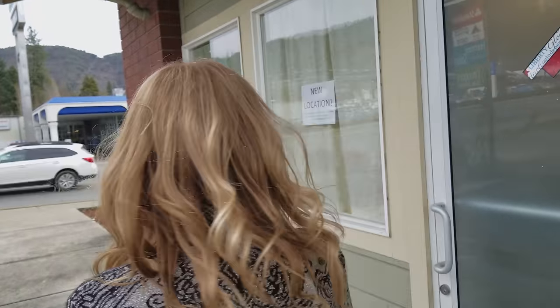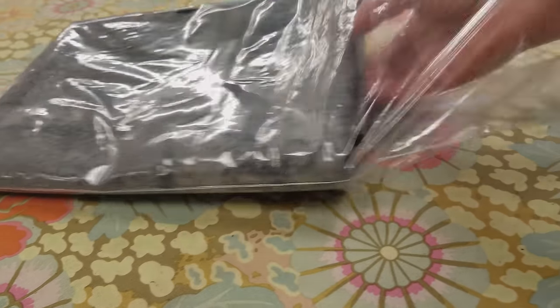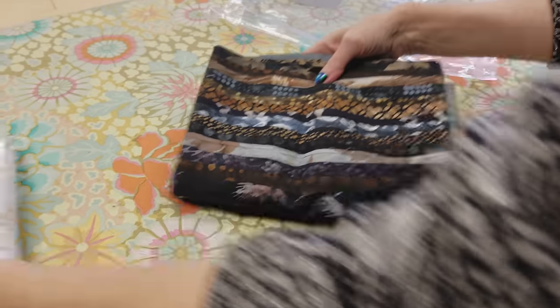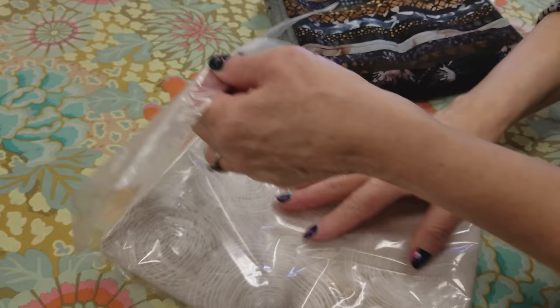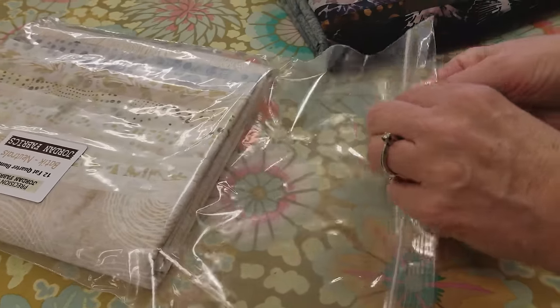The first step is to open up all the fat quarters and get everything ironed nice and flat. I've got 18 of the dark fat quarters. For the log cabin pattern, the darker side takes a little bit more yardage. It's bigger than the lighter side. The lighter side is almost like a background, and that's why we have only 12 of these lights and 18 darks.